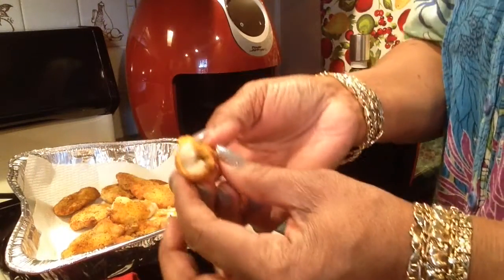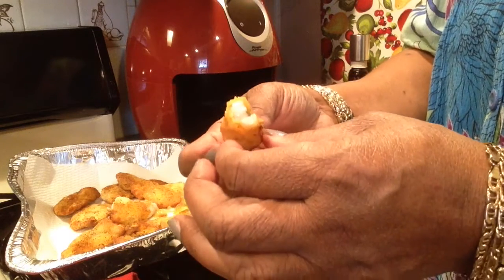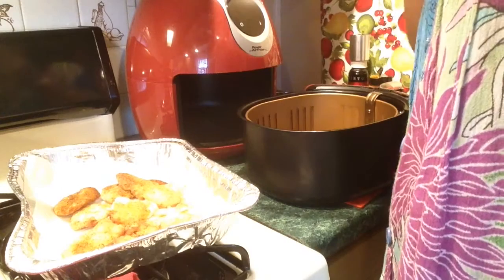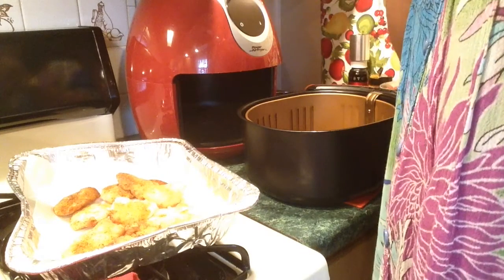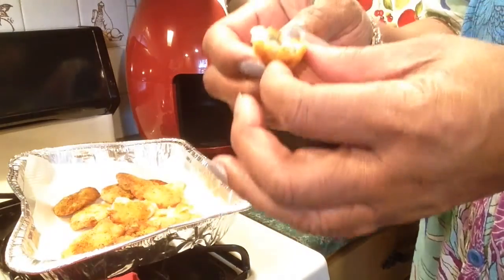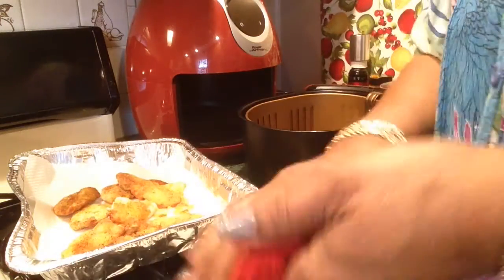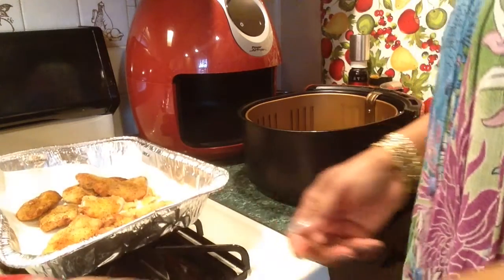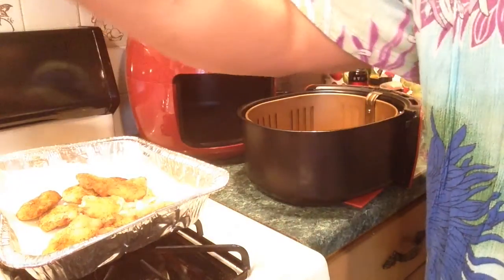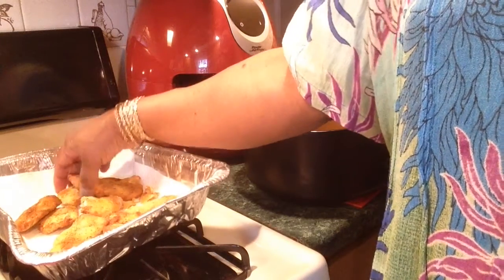It's done. It's juicy on the inside. I cooked this from frozen — it was frozen and battered. I just added a little extra seasoning. Mmm, mmm. You can see it's done — flaky on the inside. Very good, y'all. I'm going to finish frying this and I'll show you the finished results of everything fried up.